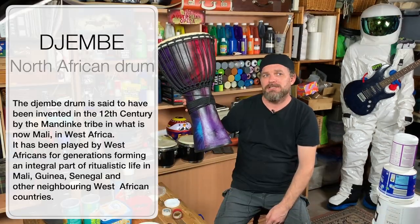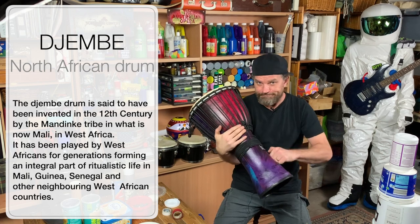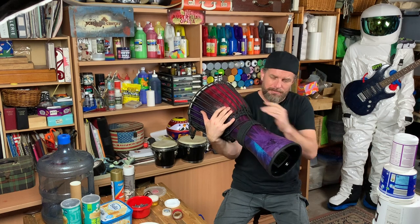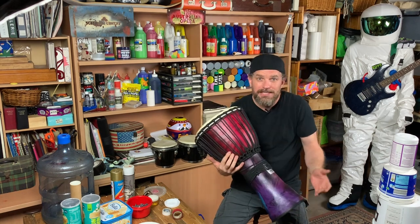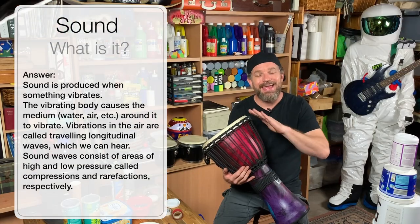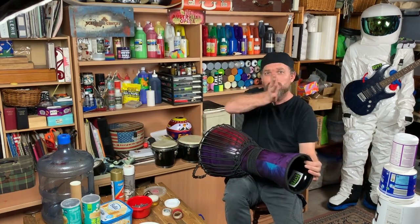In our drumbeat program we use djembes. Djembes are actually a North African drum and one of the first drums in the history of drums that I know of. This one's a plastic shell with a taut skin across the top and a resonant chamber — a big hollow space inside. Sound is simply air moving, and if I hit this I can actually feel the air coming out of the end of the drum as it reverberates.